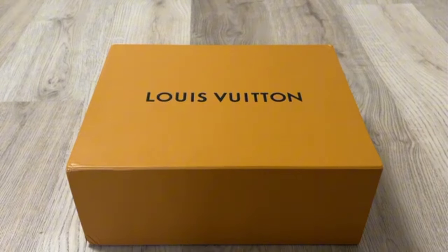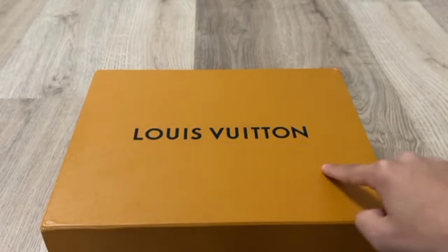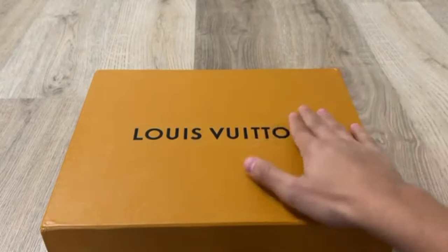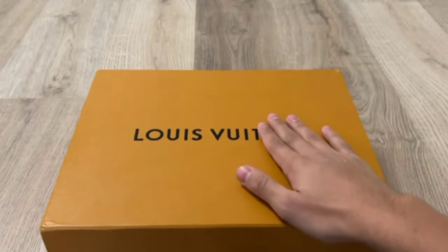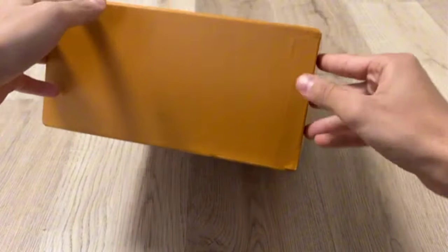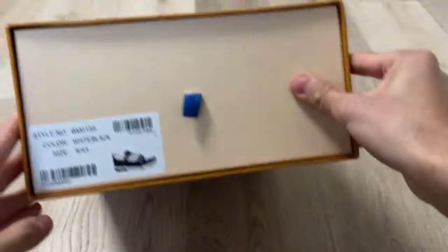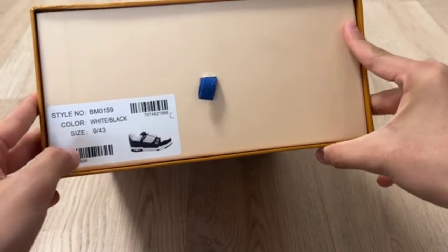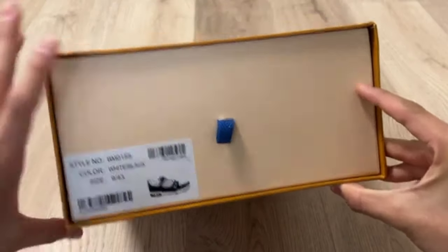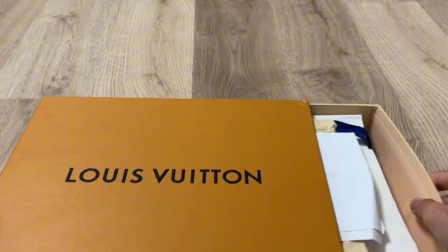You can see the amazing shoe box on the screen — Louis Vuitton is written on the box. This is the amazing shoe box with gorgeous quality. We are going to unbox it. All the information is written on the box: style number, color is white/black, size is 9 by 43.